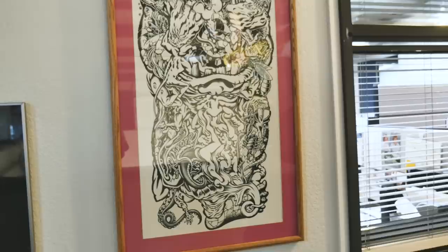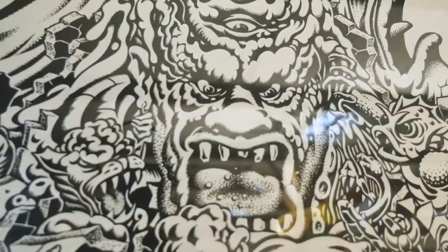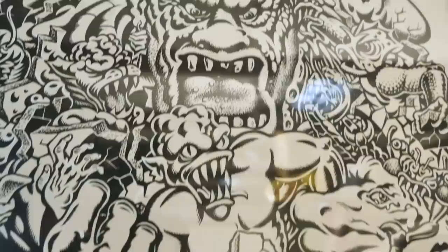Even bullet wheel graphics sometimes — I know one that was at least a foot, foot and a half big, that ended up becoming down to a 66 millimeter wheel.